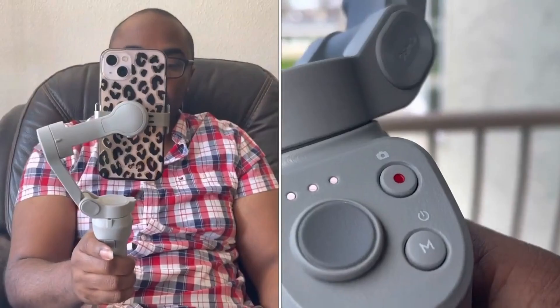If I want to switch between landscape and portrait mode, I press the M button twice. As you can see, now we are on landscape. Press M twice again and now we are on portrait.